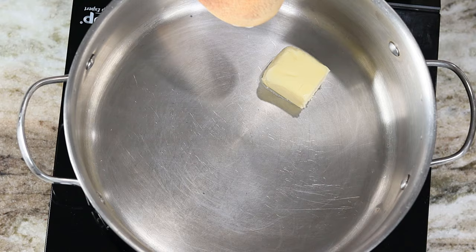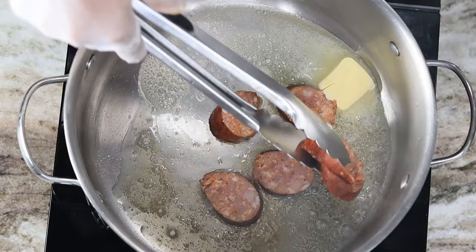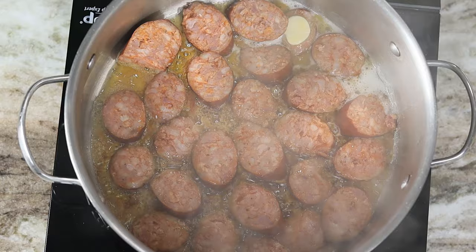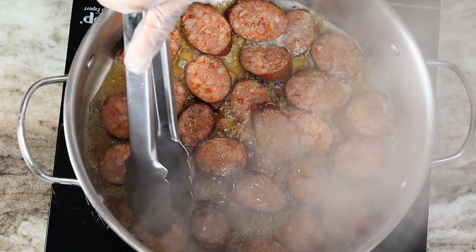Into a saucepan I am going to melt my two tablespoons of butter so I can give my sausage a nice little color before we start cooking it. You can add any other type of protein if you like, but today we're keeping it simple and using andouille sausage only. Now I'm going to flip them over and allow the other side to be seared as well.